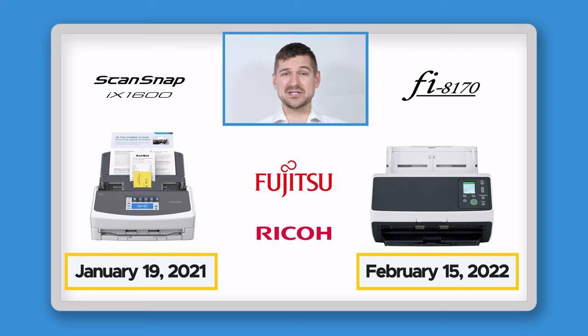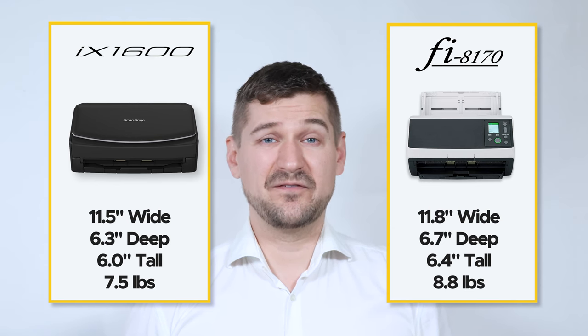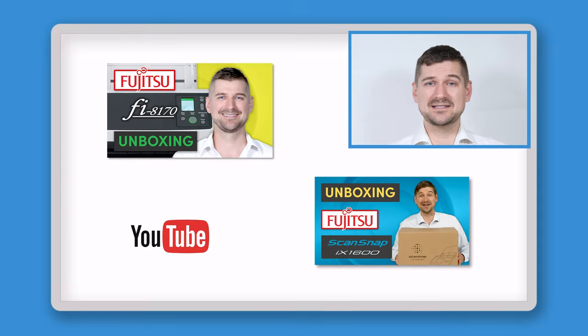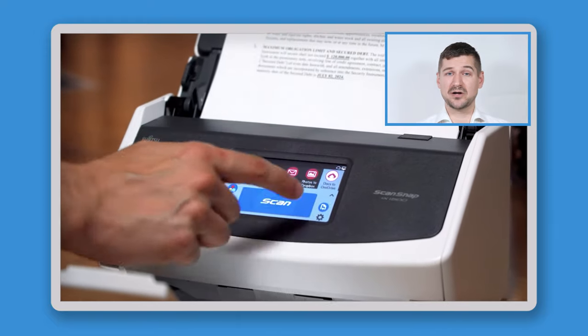Looking at the release dates, the iX1600 was introduced on January 19, 2021, and the Fi8170 was introduced about a year later, on February 15, 2022. In terms of color, the iX1600 is available in a black model or a white model, but the Fi8170 is available in only one color, which is a mix of white and gray. The iX1600 and Fi8170 are fairly similar in terms of size, but the Fi8170 is slightly larger and heavier. Regardless of which unit you go with, both scanners are small enough to be portable, fit anywhere in your home or office, and can easily be used to scan remotely, like at a library, school, or other office.